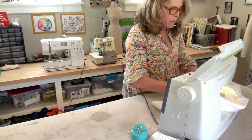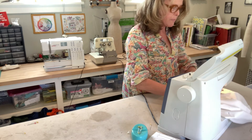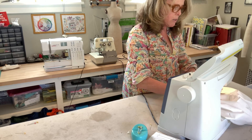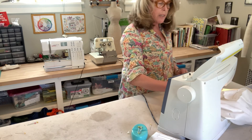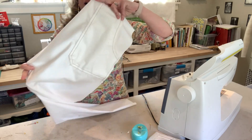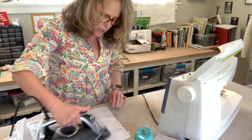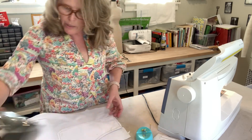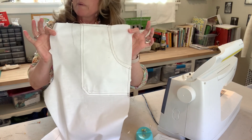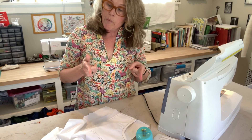It takes a little practice to get that quarter inch really consistent, especially at the corners — knowing when to make the turn. And that pocket is done. Pocket B done. I like to give it a press to help meld those stitches into the garment. I'll do the other leg next. The pockets are probably the hardest part of this whole pant project, and I'll see you when we put those legs together.